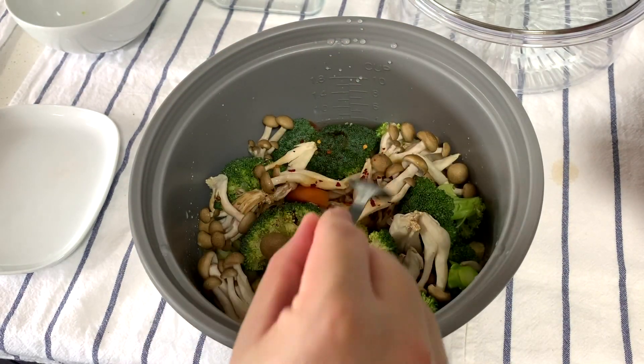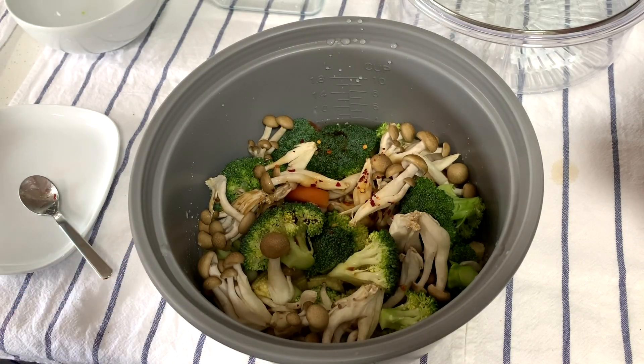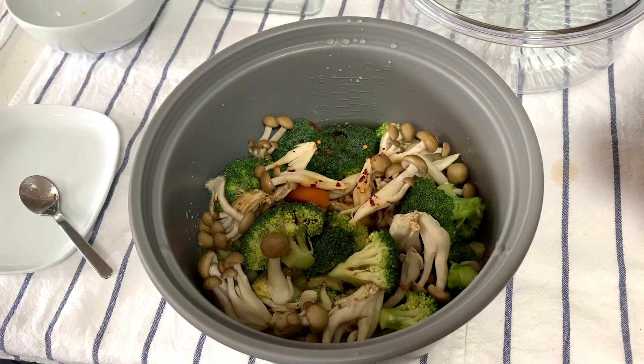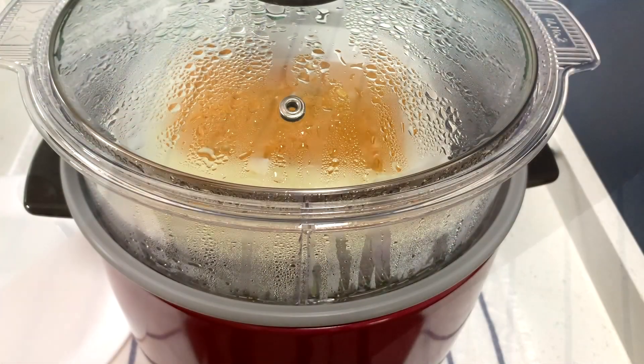Don't worry that all this is not covered in the water — when the rice starts cooking, the steamer will help to steam cook everything inside the rice cooker. And then when we're done, we can just load this into the rice cooker.